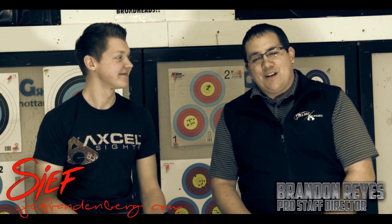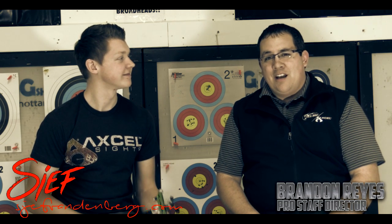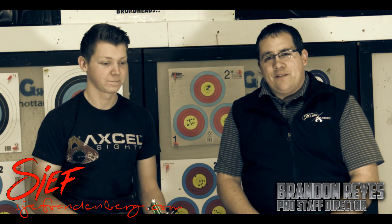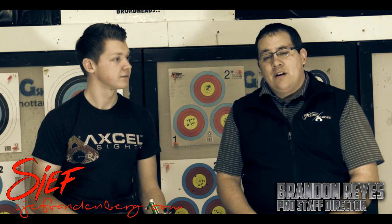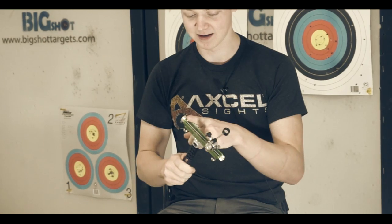I'm Brandon Reyes with Trueball Release and Excel Sights, and we're with Chef Vandenberg today from the Netherlands. We'd like to first welcome you to the factory and hope you enjoyed your time here checking stuff out. We've been glad to have you and show you the ins and outs of some of our products. We're going to spend some time with Chef and have a little Q&A about things coming up in the near future, as well as some in-depth technical information about the Achieve target sight, which he uses on his recurve.